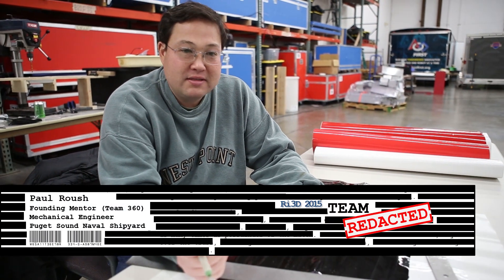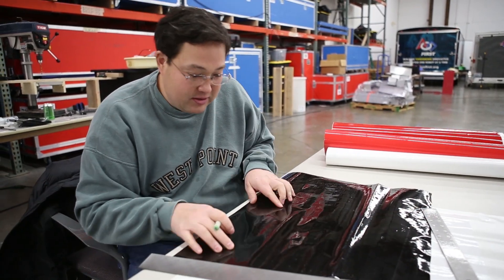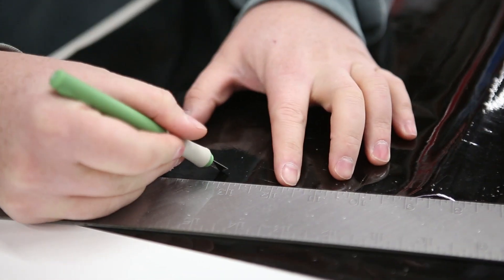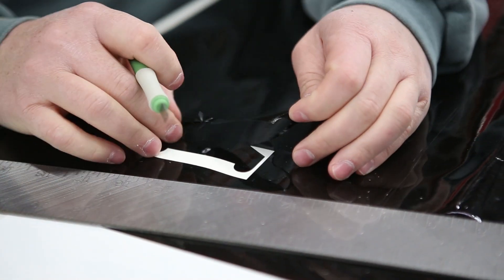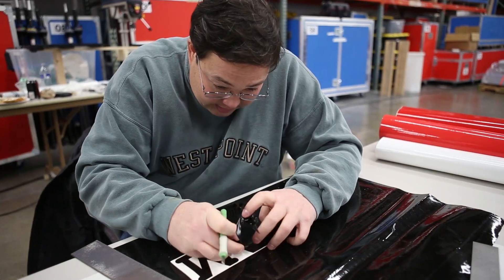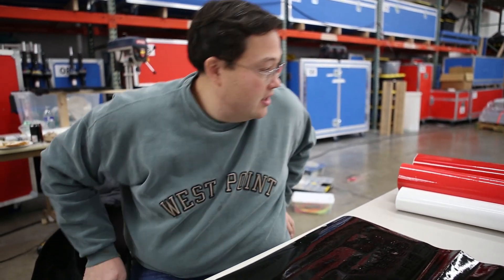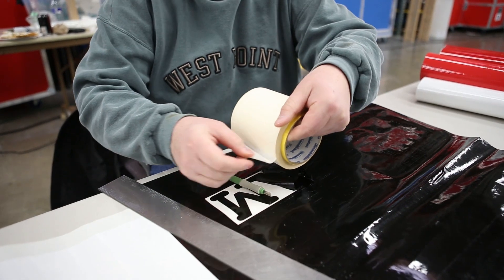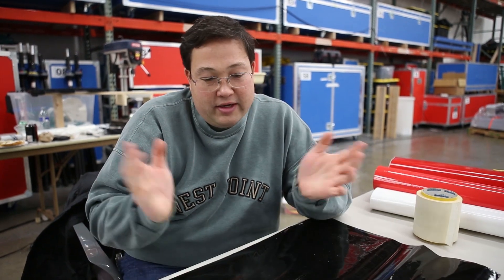I'm working on some decals that I cut out for our robot. I'm doing a process called weeding. If you zoom in closely, I've actually cut the lettering inside the sheet of vinyl. What we have to do in preparation for applying the lettering to the robot is weed — we take out the vinyl that we do not want to use. Then I'll use some material called transfer paper, which is like a very wide piece of masking tape. You stick it right onto the vinyl, pull it up, and stick it onto whatever surface you want.